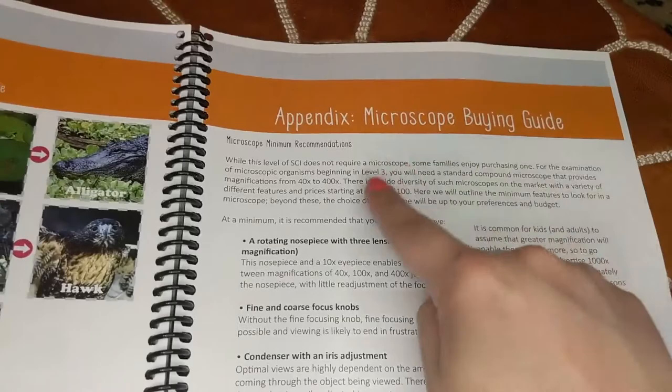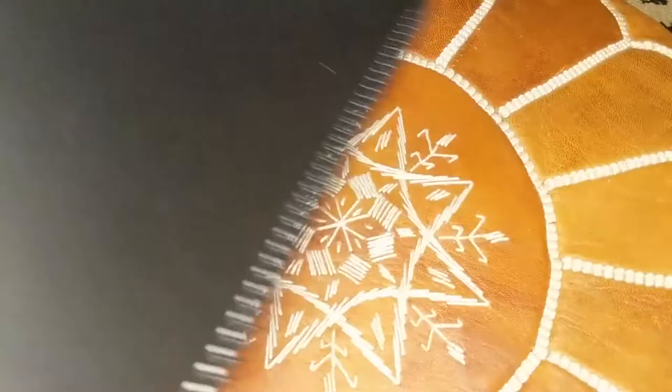In the appendix, you'll also find a microscope buying guide, which is super helpful.